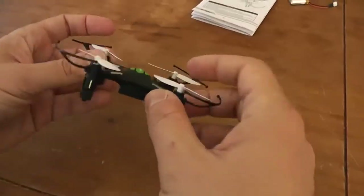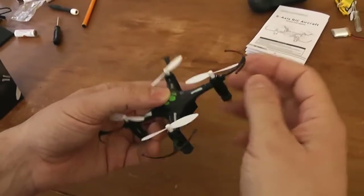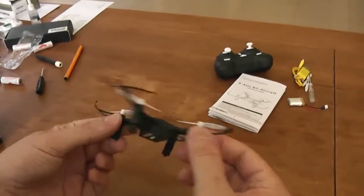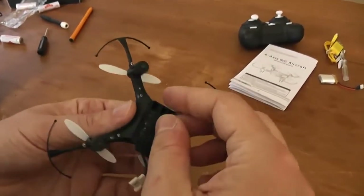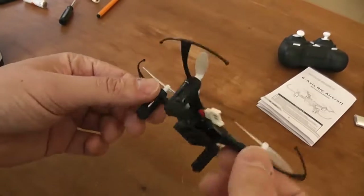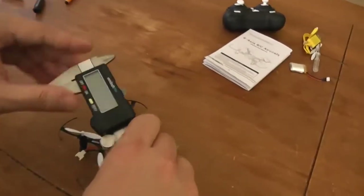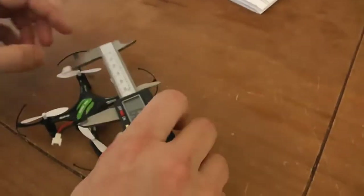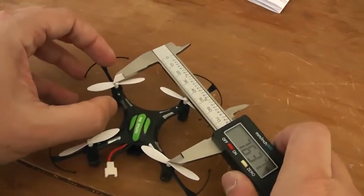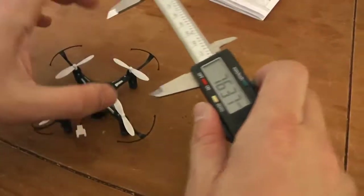So here is the quadcopter itself. It includes built-in prop guards. They are more or less efficient. It's a two-sided canopy part, upper part and lower part. Just a small quick presentation and we'll return in detail later. It's a unibody, more or less a frame. It's quite small. If I measure the diagonal, you will see that it's something like 80mm.